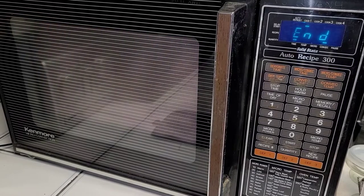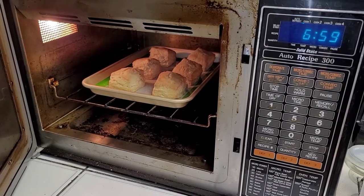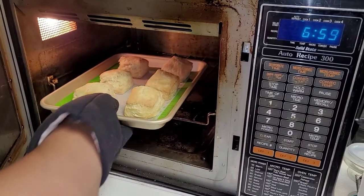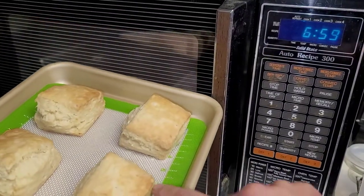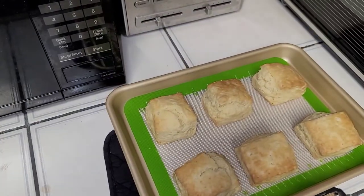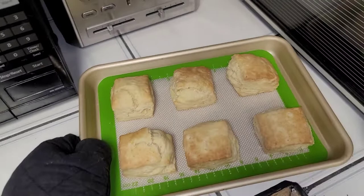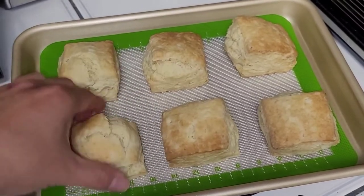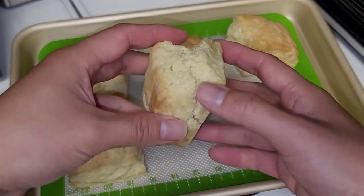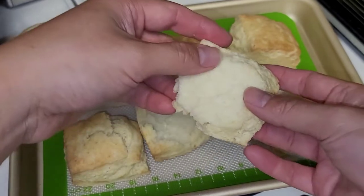The biscuits are just about done. Let's open it up and take a look. I'm going to need an oven mitt. Let's pull the tray out — you can see they're nice and brown. Probably could have done it a little bit shorter time to get a more golden look; it's a little darker than I'm used to, but some people prefer it that way. And look — it didn't stick at all to the silicone tray, that's amazing! Let's go ahead and open one up. Looks nice and fluffy. Let's take a taste.